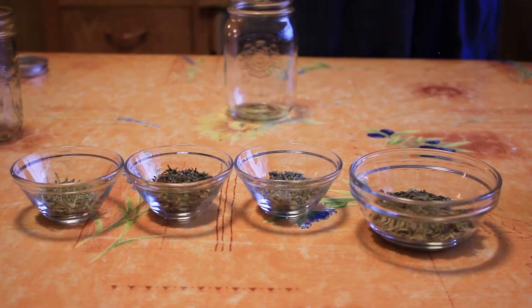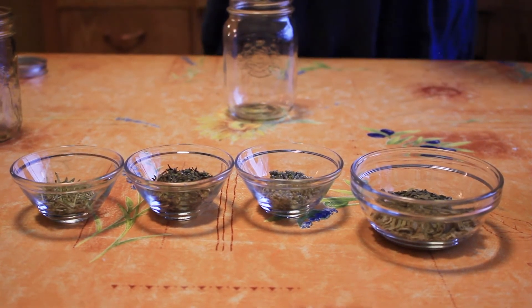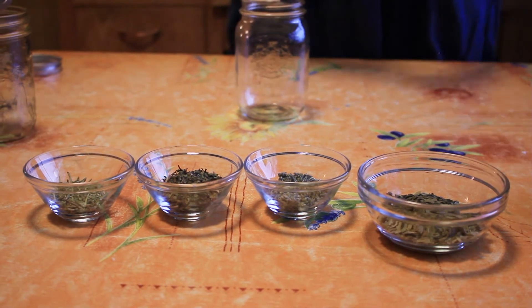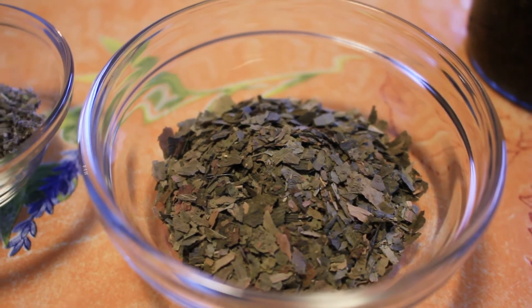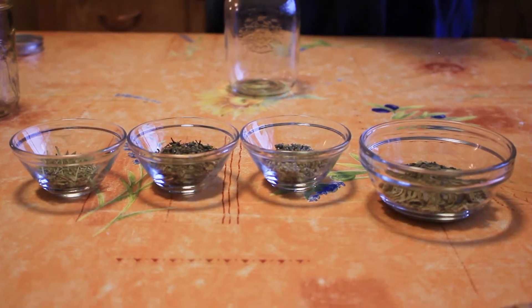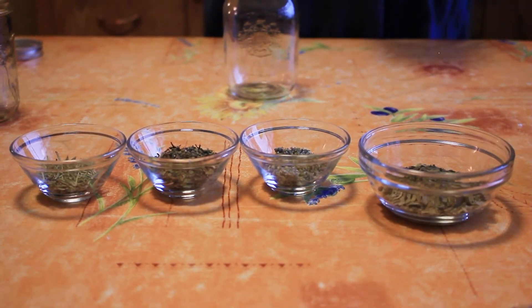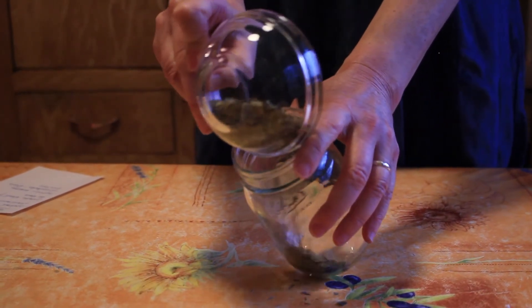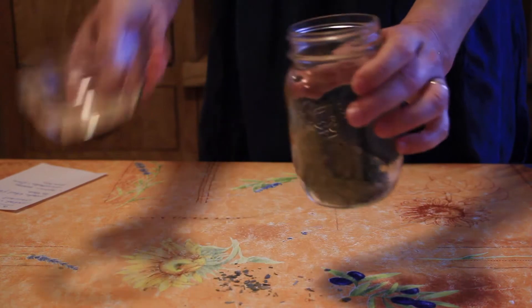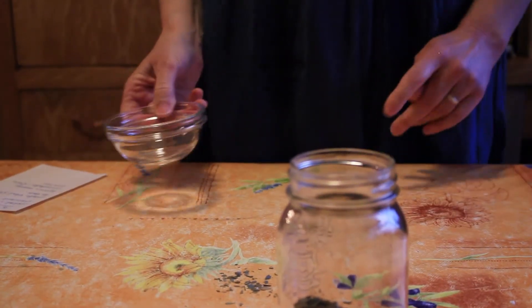One of the most amazing plants for the brain — it's actually a tree — is ginkgo biloba. I've actually seen the trees here in Vancouver but they come from Asia. They are a cerebral and circulatory stimulant, and we use the leaves. We're going to take four tablespoons of ginkgo and put it into our jar.